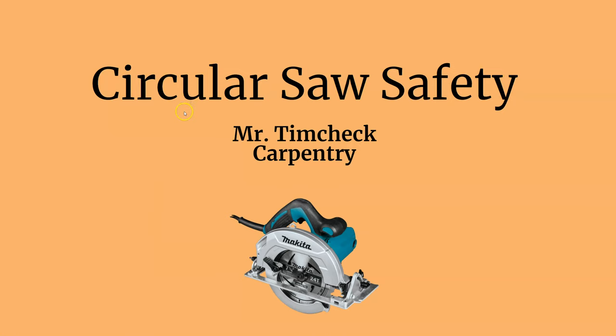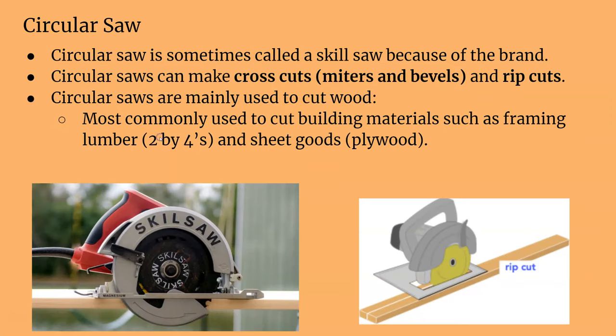This is Circular Saw Safety with Mr. Timczyk. The circular saw is also referred to as the skill saw. Many times it's called that because Skil was the original maker of the circular saw. There's the Skil Saw brand — they were the first one to make it, so people just call them skill saws. But the actual term is circular saw, so if someone says skill saw, they mean circular saw.